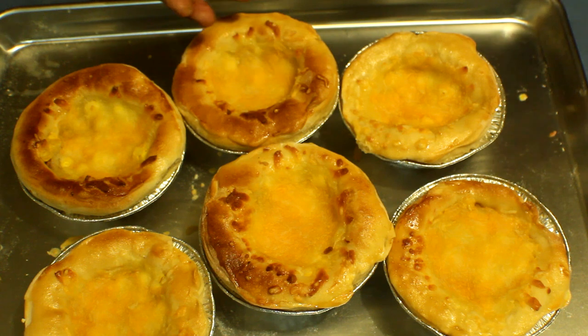The tuna and corn cups are ready. This is a really easy meal that you can try — hope you enjoy it. Thank you for watching.